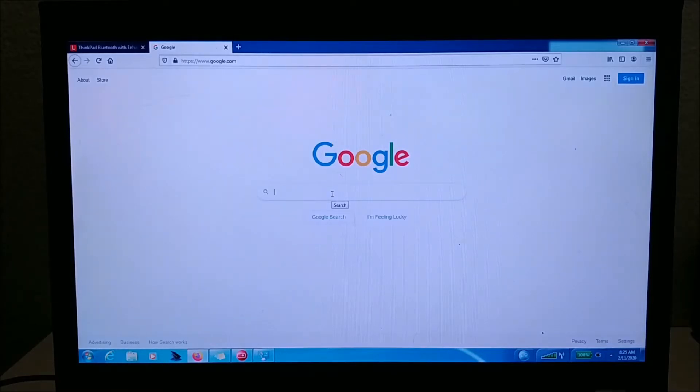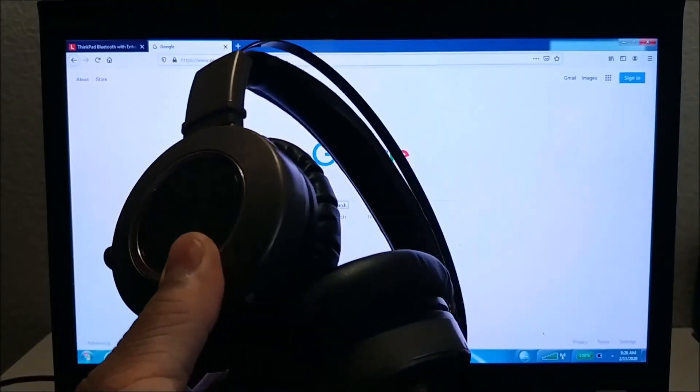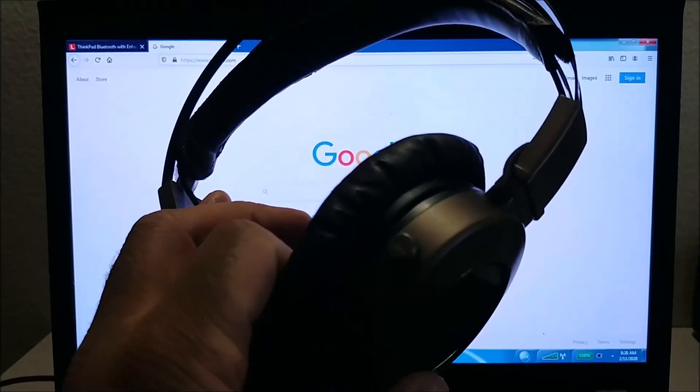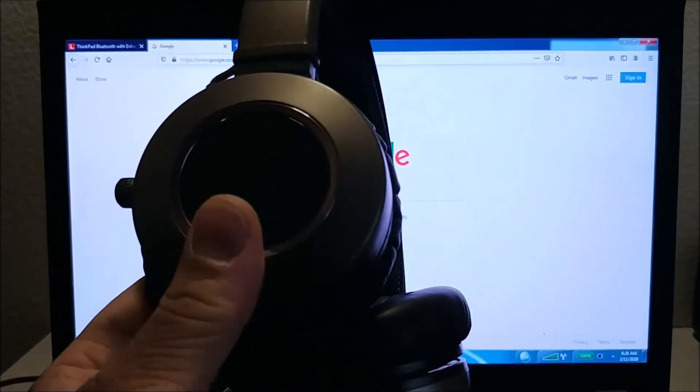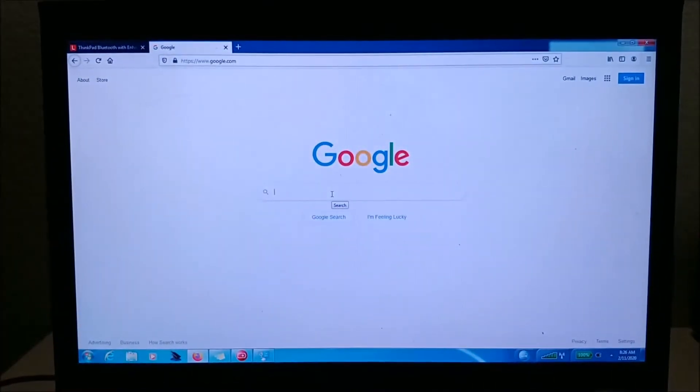Right now I'm using a Lenovo W510 workstation, which is almost 10 years old, and I have these Bluetooth headphones here — really nice headphones — and they actually work with the laptop. They pair and it worked perfectly. The only issue is you just have to download the right drivers.